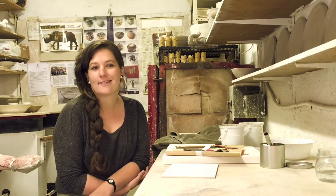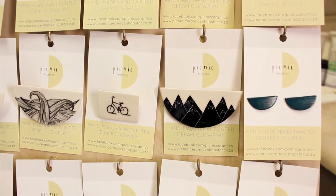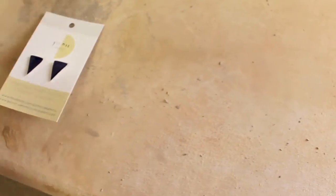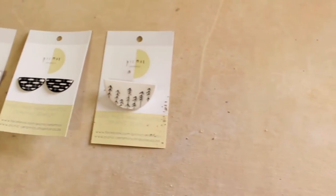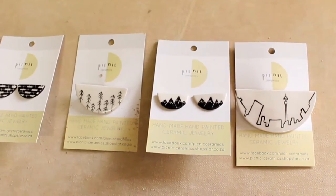Hi, I'm Becky of Picnic Ceramics. Picnic Ceramics is my little business and it's something I started a couple of years ago with actually making ceramic jewelry, kind of like — well, exactly like these ones that I'm wearing here. It was really started by me liking the look and feel of ceramic jewelry, but everything around was sort of very clunky and just not my style, so I decided I was going to make my own.